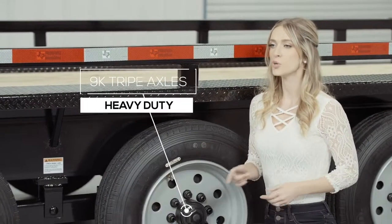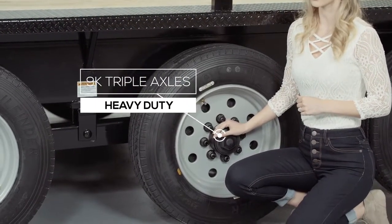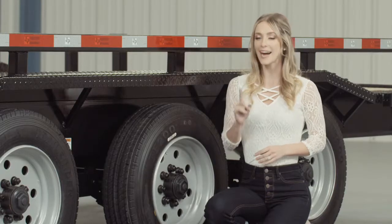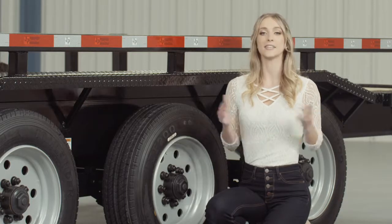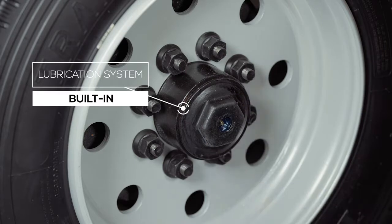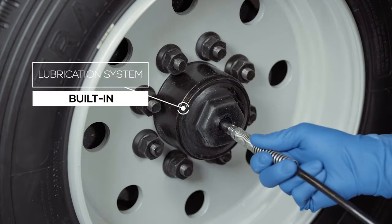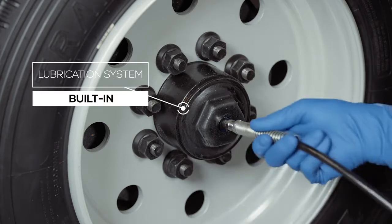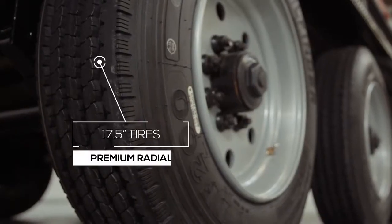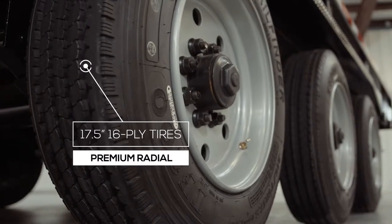For running gear you have triple heavy duty 9,000 pound 8 lug axles with brakes on all 6 wheels. If you get in a slippery situation you want all the braking power you can get. One highly important standard feature on these axles is the convenient built-in lubrication system. To fill or top off the central grease reservoirs you simply pop the hub's center cap off and fit a grease gun over the zerk fitting and fill. Simple and convenient. Where the rubber meets the road is going to be six 17.5 inch premium radial 16 ply tires mounted on 8 hole high grade steel wheels.